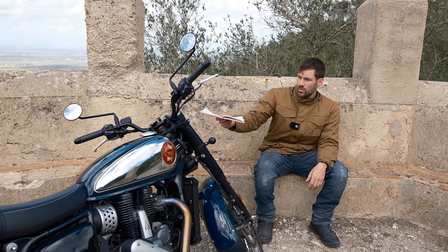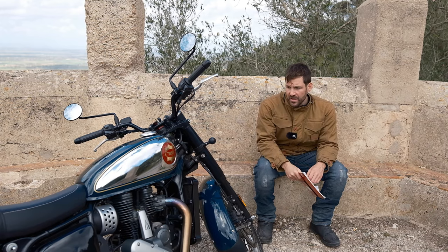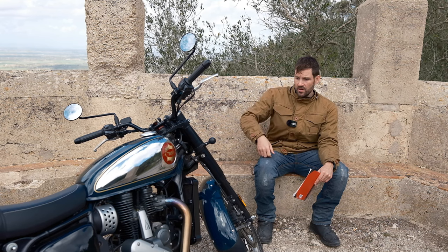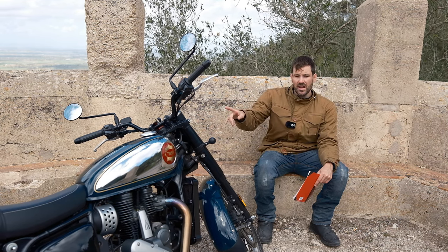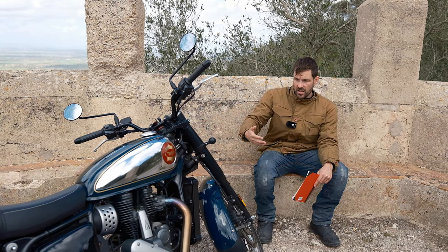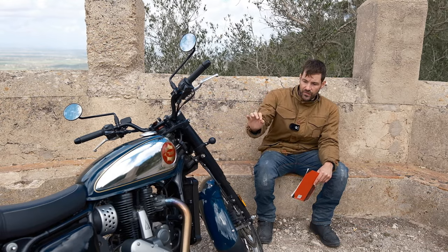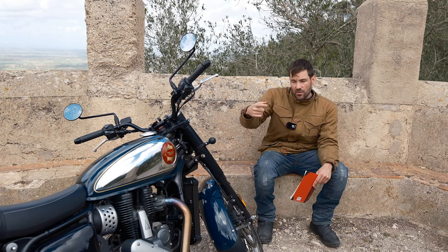Another issue on early bikes was the engine management light coming on, usually associated with cold weather. This also happened on the Royal Enfield Meteor 350 and the new Triumph 400s — it's actually an immobiliser light that stops the bike starting. It seems all these bikes developed in India have little quirks with the engine management, fuel map, and ECU as they come to launch. Usually these get resolved in time.